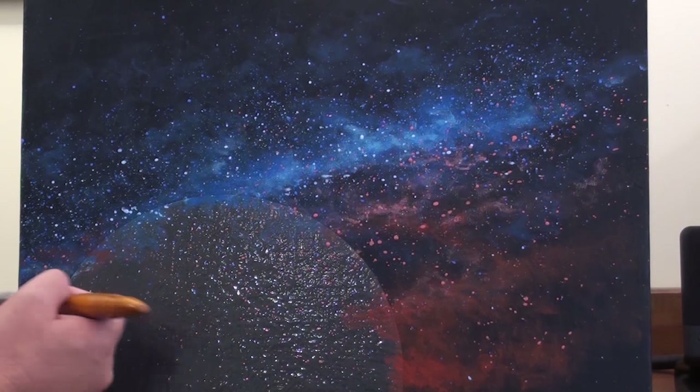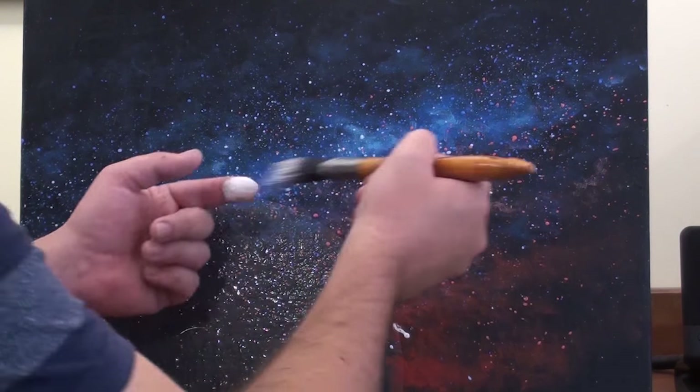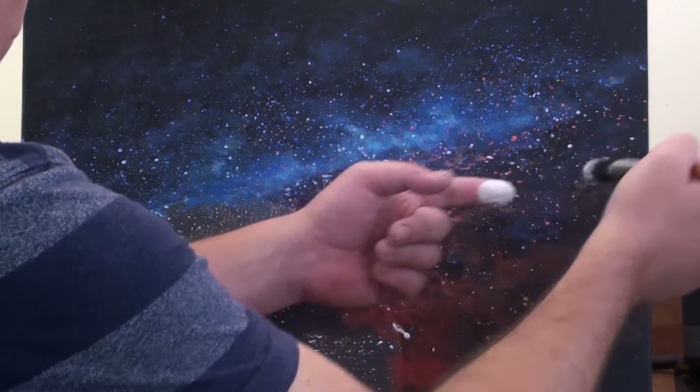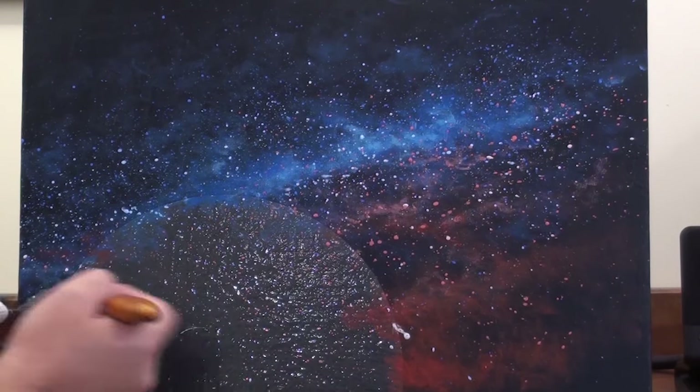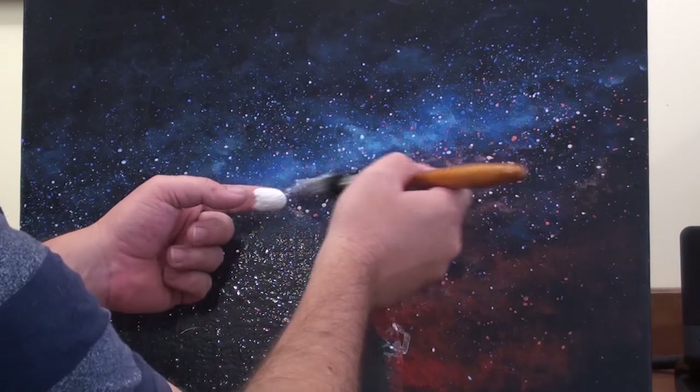Add more stars along the length of the Milky Way and less to the top and to the bottom to add that fullness effect to the Milky Way. Feel free to use several different colours of stars as that keeps the sky interesting and vibrant.